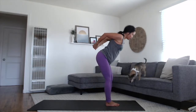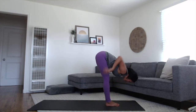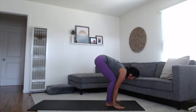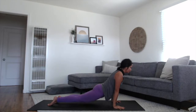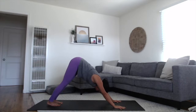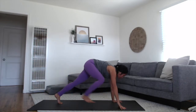Exhale, fold forward. Lace up your fingers, knuckles come up and overhead. Bring your fingertips down to the mat, rise up halfway, flat spine. Exhale, step or float it back to vinyasa. Vinyasas are always optional — you can always go straight into your downward dog. Back to that flow. Inhale, your right leg up and back. Exhale, step your foot through between your palms.